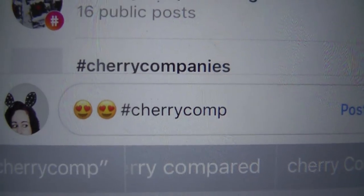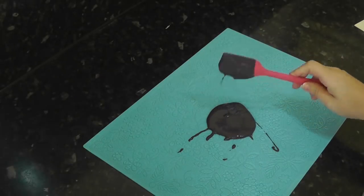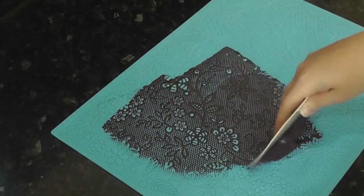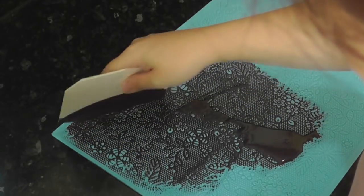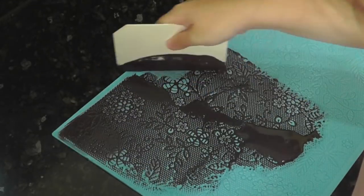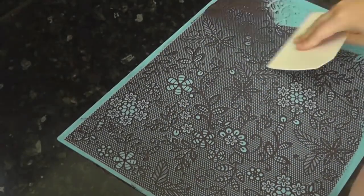Good luck! I've mixed some black cake lace as per the instructions and applied some to the mat using a scraper. You just want to push the mixture into all the little details. Don't forget to fully fill any empty areas. You can either let this dry overnight or speed up the process in the oven as per the instructions.